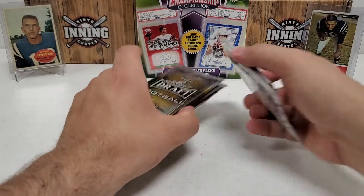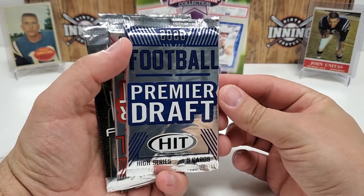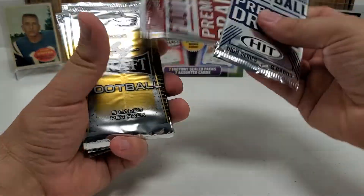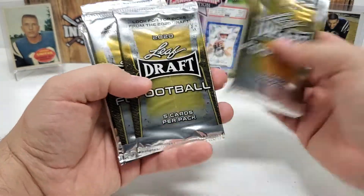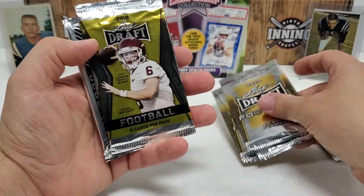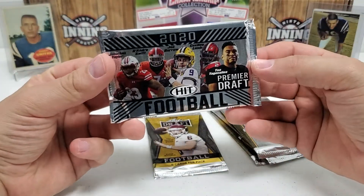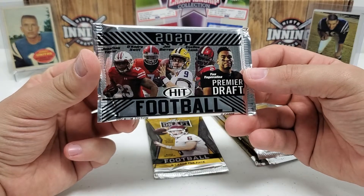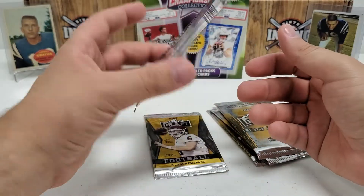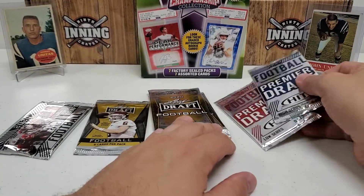Here are our seven packs. We've got 2020 Sage High Series, 2020 Low Series, three packs of 2020 Leaf Draft, one 2018 Leaf Draft, and then probably the best pack here with the best chance of an auto — 2020 Sage Hit Premier Draft football, and that's a hobby pack. Nothing crazy, very similar to the first box, but we'll see what we get.